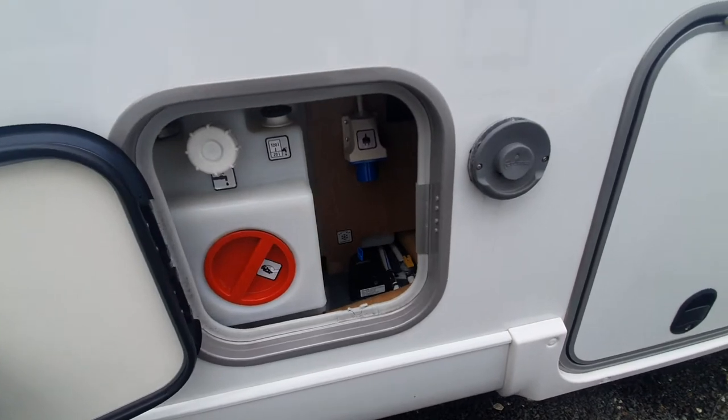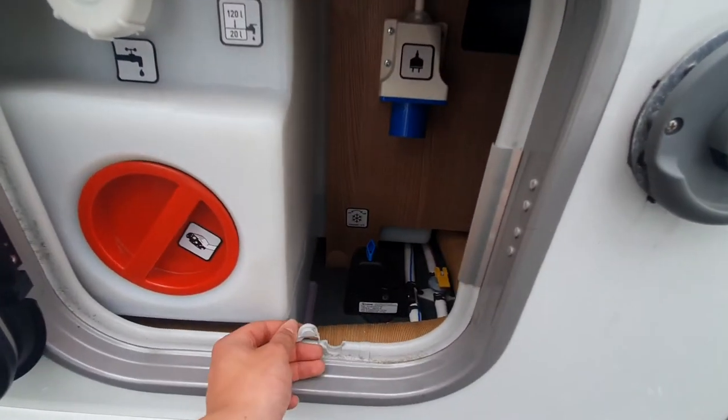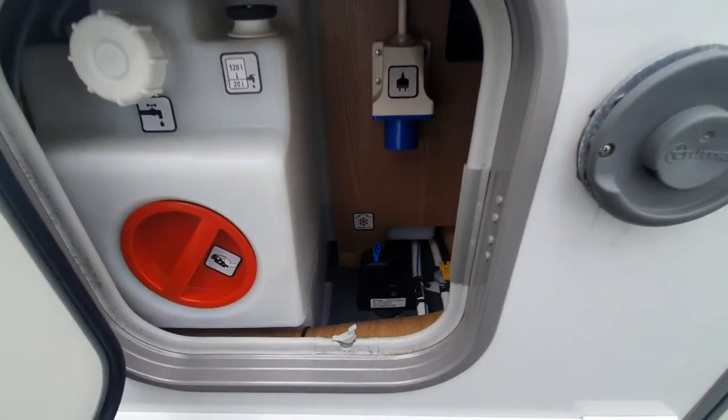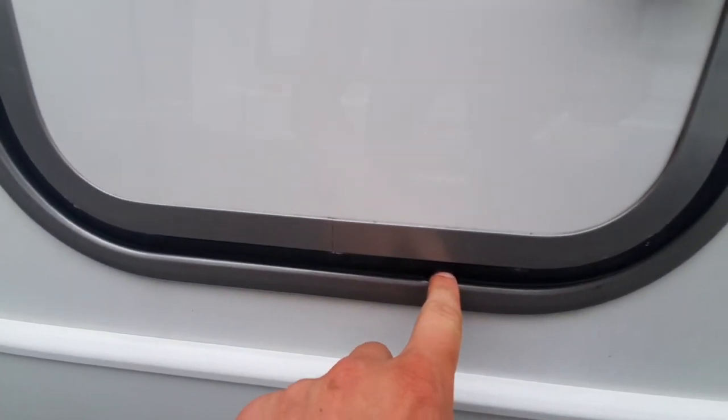Before I move on from the convenience locker, just to mention: your hook-up cable does go on there. Your lead then flows through this area here, just with this cut, and you can see you've got a little notch in there for where the lead needs to escape.